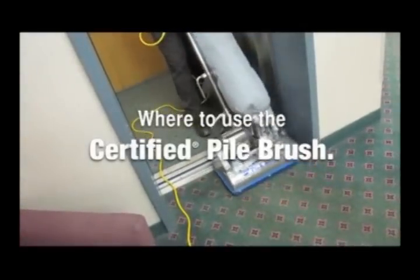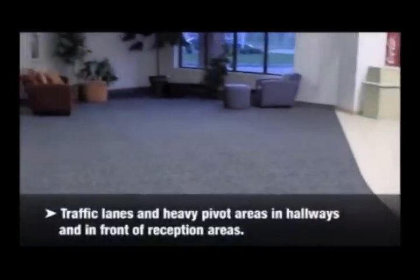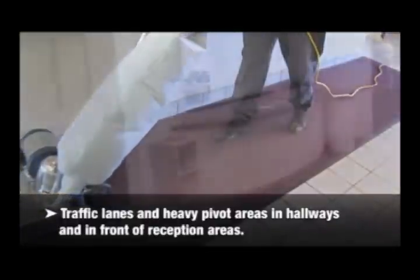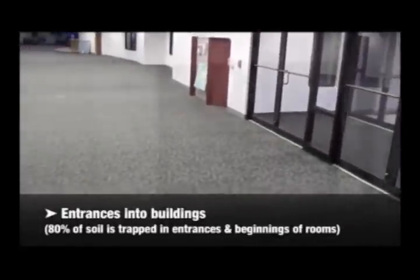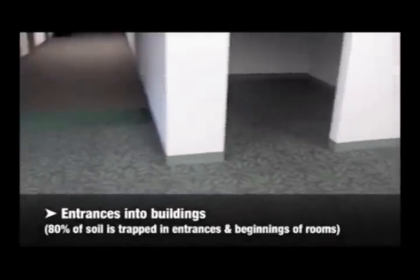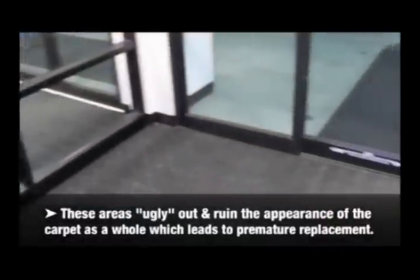Where to use the certified pile brush. Shaw's recommendation for in-house maintenance specifies: use a pile lifter in high traffic areas, traffic lanes and heavy pivot areas, hallways, and in front of reception areas. Entrances into buildings — 80% of soil is trapped in entrances and beginnings of rooms. Elevator areas. These areas ugly out and ruin the appearance of the carpet as a whole, leading to premature replacement.